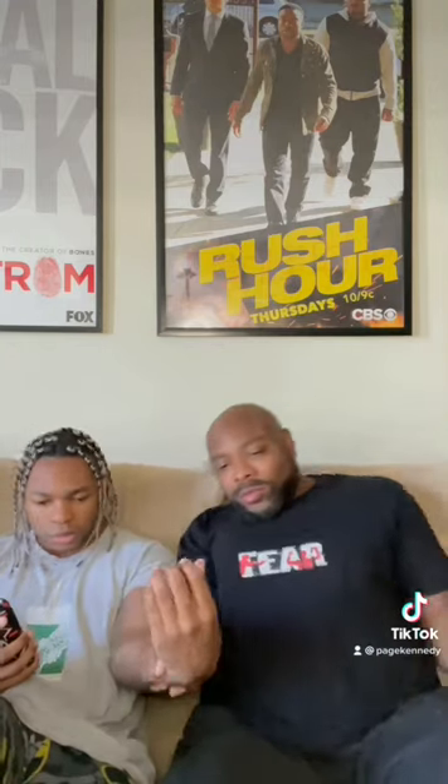Let me see your hair real quick. Ew, man, what's wrong with you? All he's doing is for videos. Jason, come here for a second.